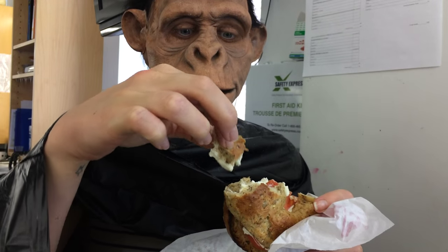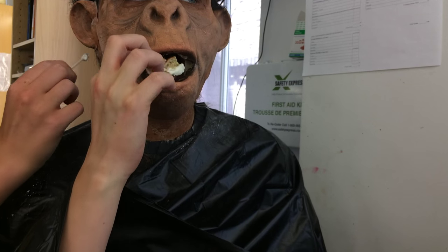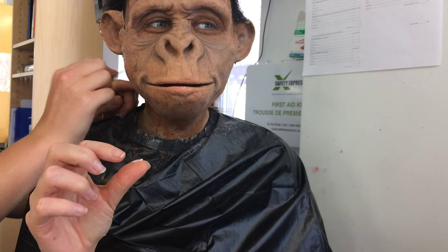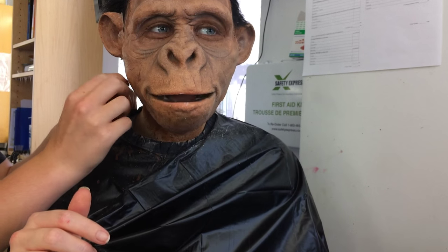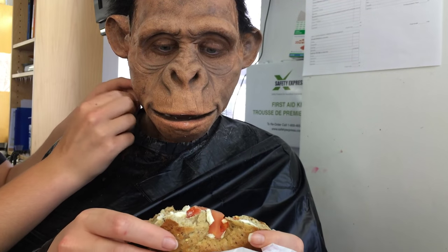So it was a very long makeup process, so my chimp started to get hungry and was eating a bagel for lunch. I actually really love this clip because you can really see how well the appliance moves with her face and just how realistic it is. While she was doing that I was just laying some synthetic hair on her head and probably yelling at her to make sure she didn't get any cream cheese all over the makeup.